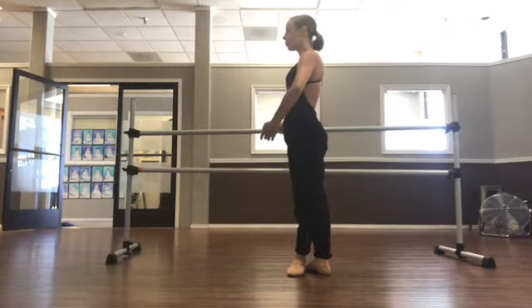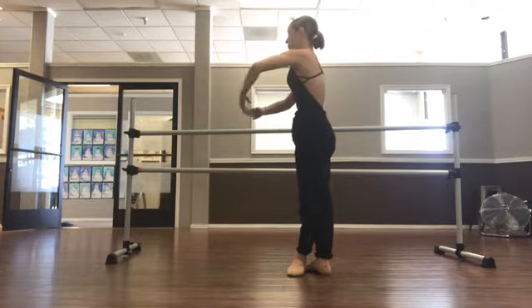Okay dancers, starting in fifth — breathe out and begin.